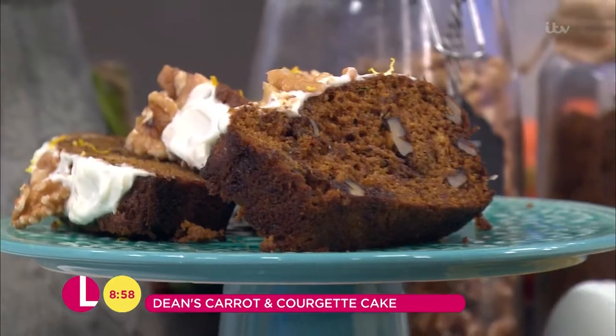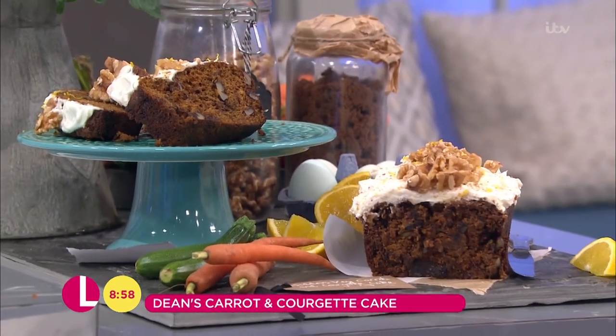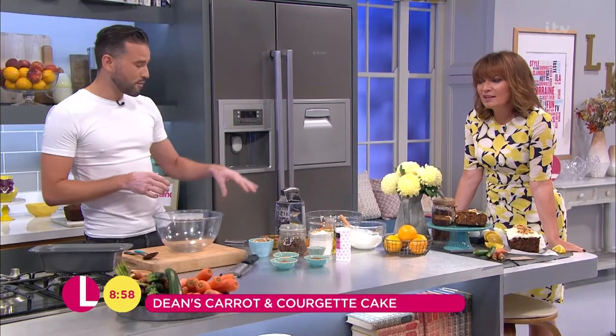I'm actually using carrot and courgette in this hidden vegetable cake. We know carrot cake, of course. But also parsnips work really well, because they've got natural sweetness. Beetroot works really well for the same principle. Beetroot and chocolate is actually a really, really great combination. You know I'm not a fan of beetroot. Well, you will be a fan of this one, Lorraine.